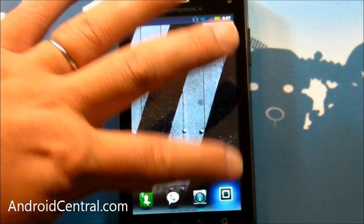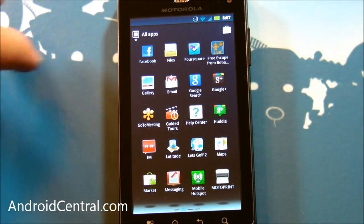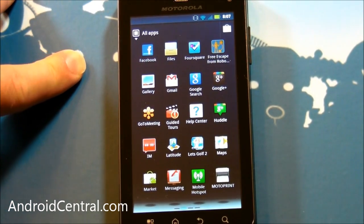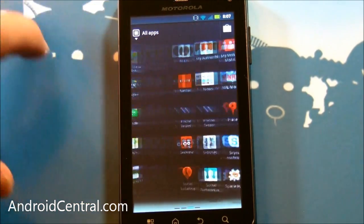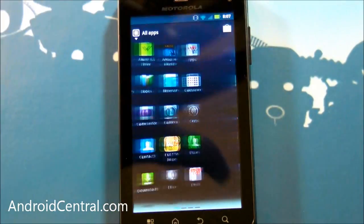Those are some of the really cool software tweaks that Motorola has done on the Droid 3. I assume we'll see them on the Droid Bionic, if and when that ever comes out, plus other phones later this year. So there you go, guys — a quick look at some of the cool software.